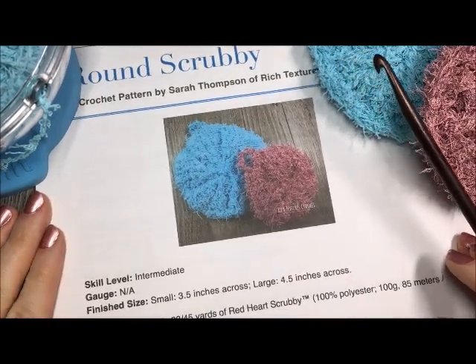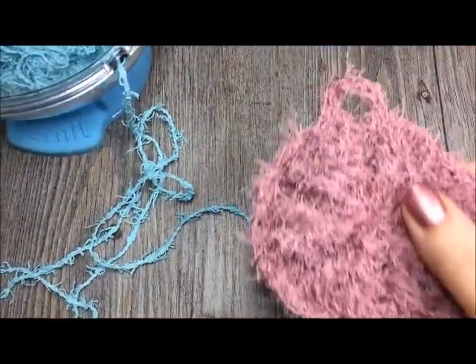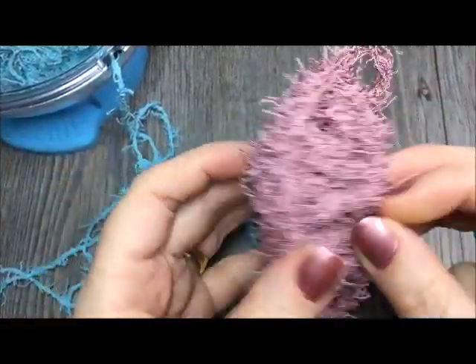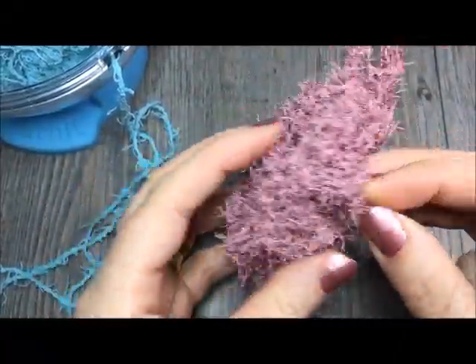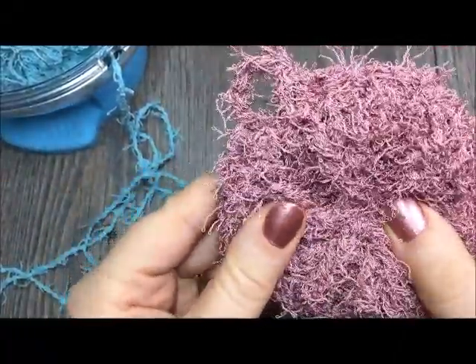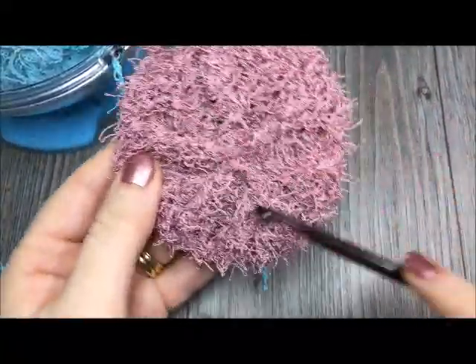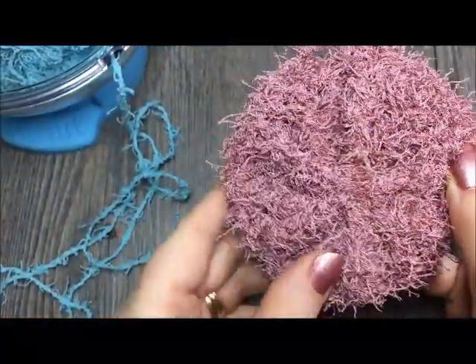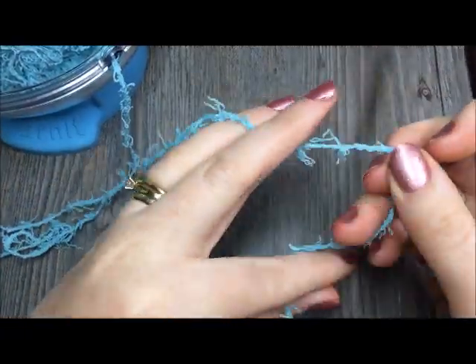Thank you so much for joining me today. Now that we have all of our materials together, let's get started. For this scrubby, you will see that it is double thick — it has two sides, which makes it extra tough. For the main circular part of the body, you're going to begin by making two of these. You're going to be making two sides, which are then crocheted together at the very end.